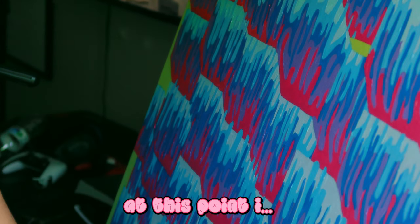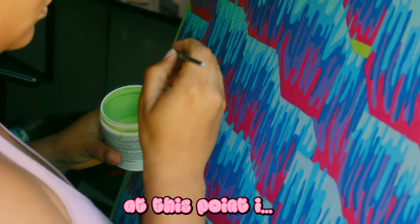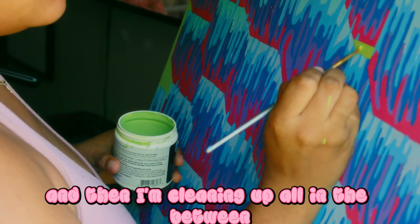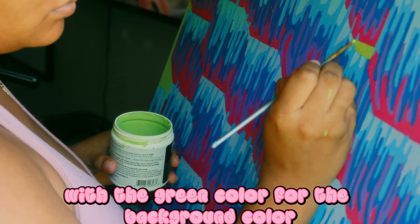At this point, I'm cleaning up everything in the blocks and then cleaning up all in between with the green color for the background.